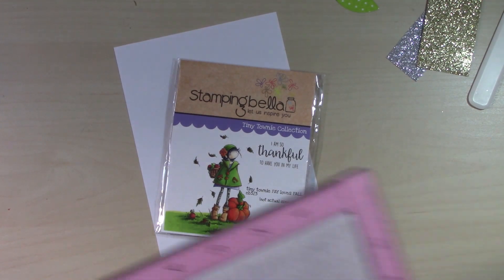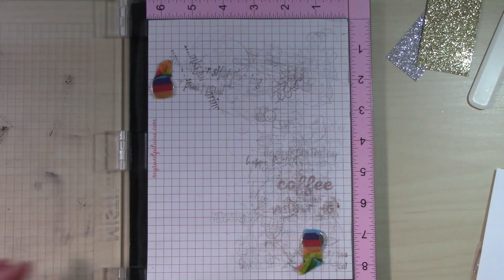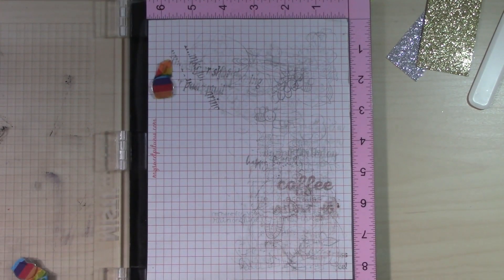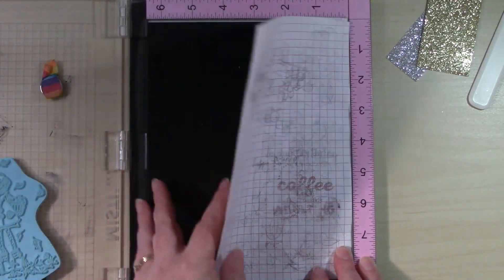I'll color it in and use a die to cut it out instead of cutting the image out by hand. This is going to be more of a scene, so I'm using my Misti because I want to make sure that I don't miss any spots.